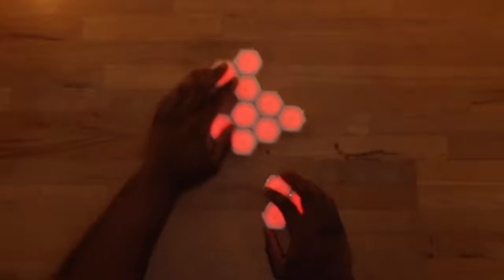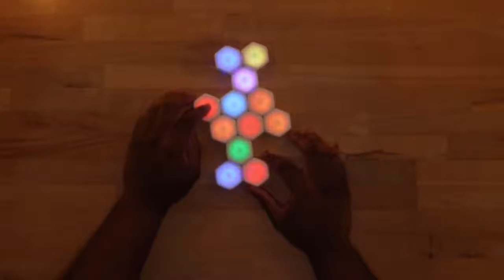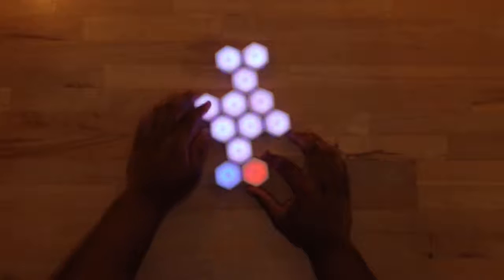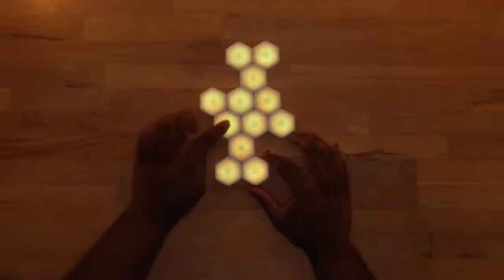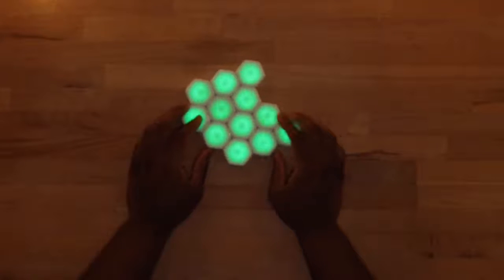Zenflow is designed to be played by any amount of people with any amount of blinks. In Zenflow, you connect blinks in creative arrangements and click them to send waves of color across the field.